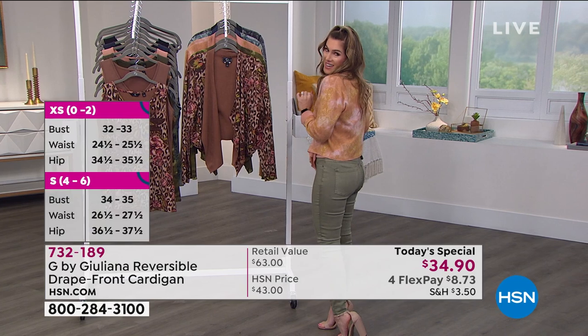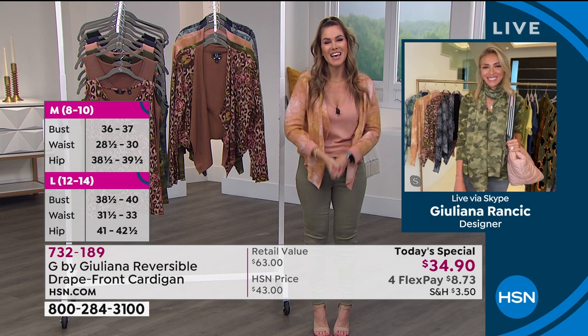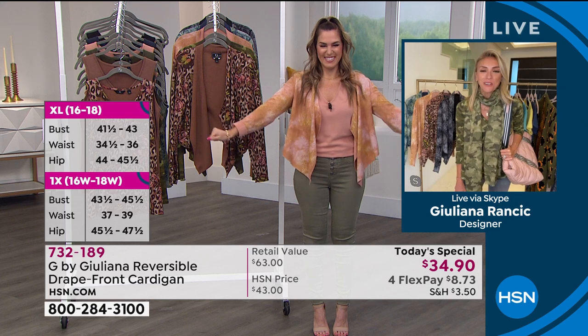Let's meet the woman that created this fashion line and this adorable silhouette that we all can't get enough of — that's never been done in this little double layer sweater knit. The one and only, our red carpet best friend, Miss Julianna Rantic. Hi, it's so good to see you! Good morning, so great to see you.